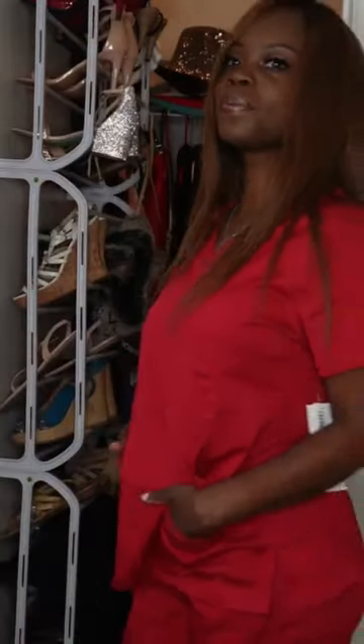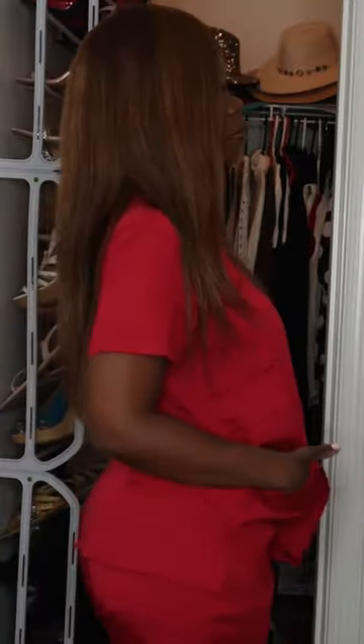This next set I'm going to show you is red. I love my red scrubs — I've had people compliment me on wearing red. Somebody told me this is my color, and I was like, okay, thank you, I appreciate it. I love wearing red anyway.